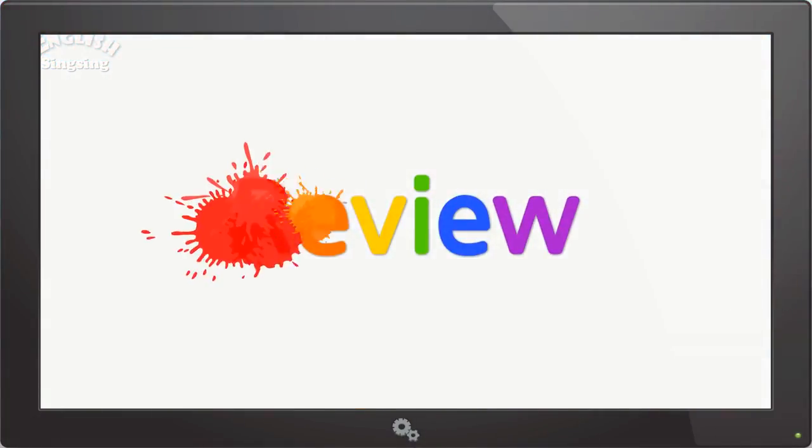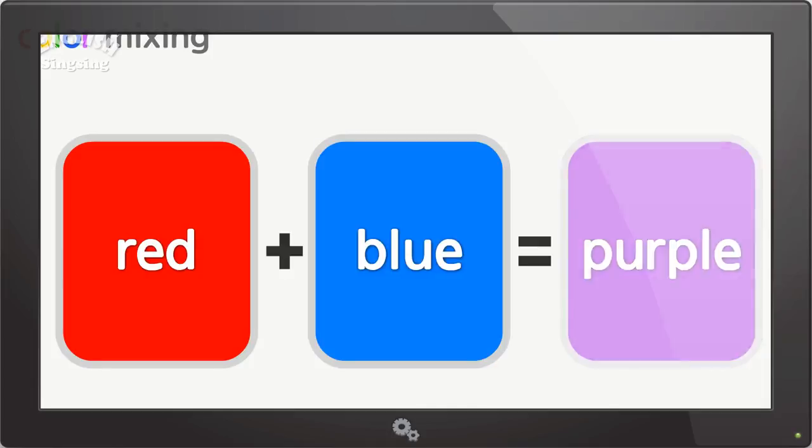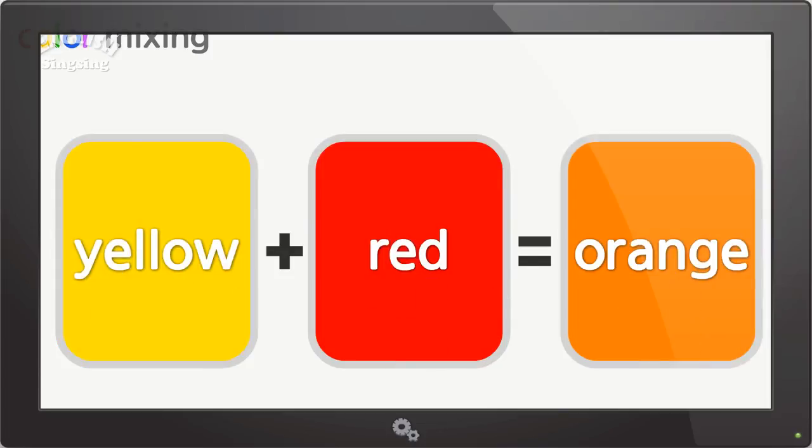Review. Color mixing. Red and blue make purple. Orange.